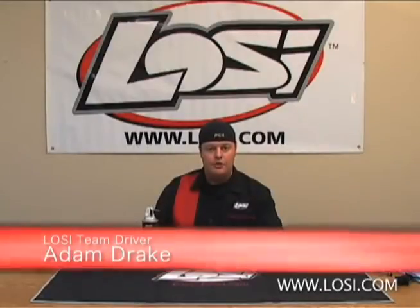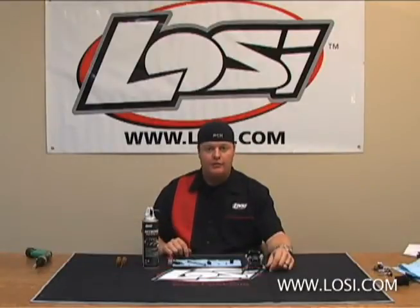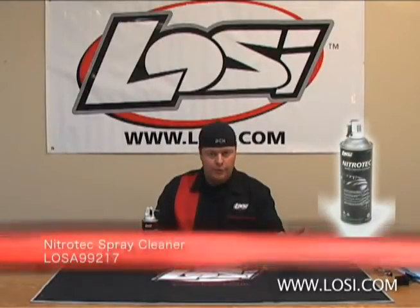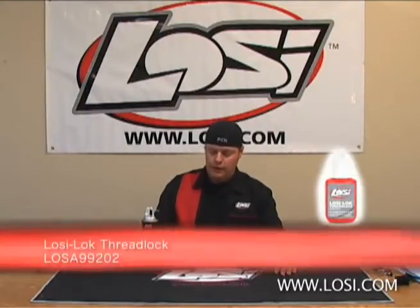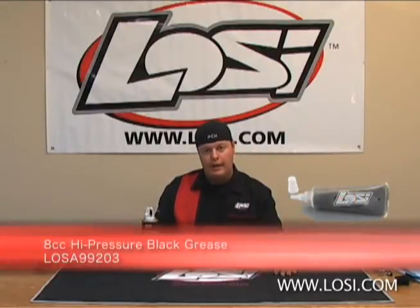Hi, I'm Adam Drake from LOSI and I'm going to show you how I thread lock the set screws for my center drive shafts on my vehicle, and also how I help make them last longer and actually function better by using LOSI's high pressure grease. Products you'll need are LOSI Nitratec Cleaner or any electric motor spray or contact cleaner, LOSI Threadlock, and also LOSI high pressure black grease.